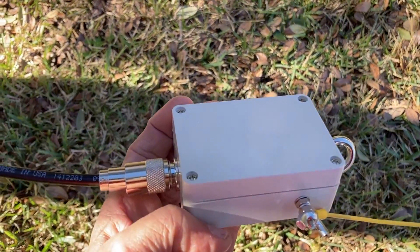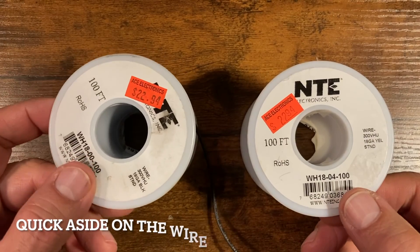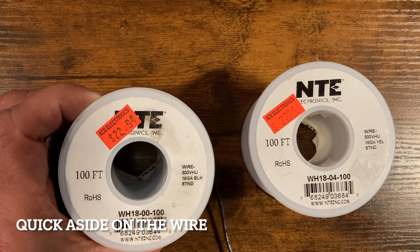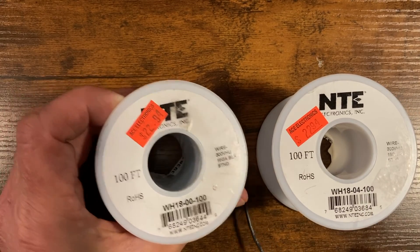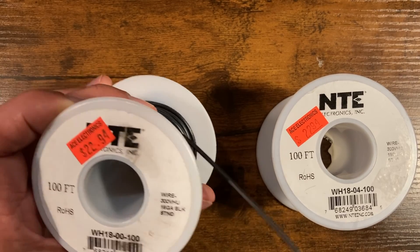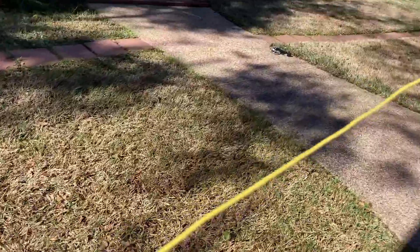This is the EFHW half-wave antenna connected up to a hundred feet of 18-gauge wire. This is the wire I used — it's NTE Electronics, 18-gauge. The yellow spool is all used up because I used the full hundred feet. This gauge works pretty good for antennas.